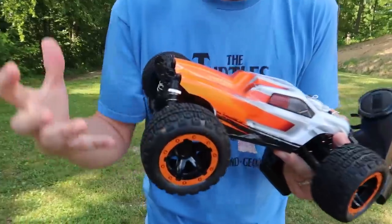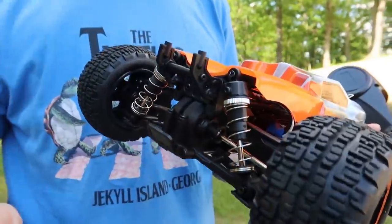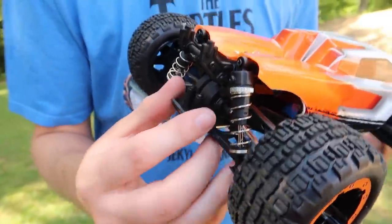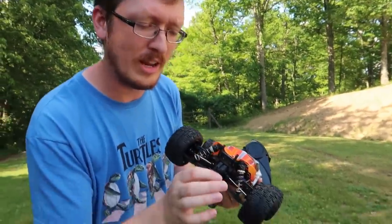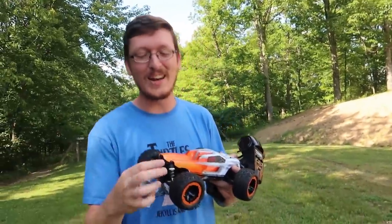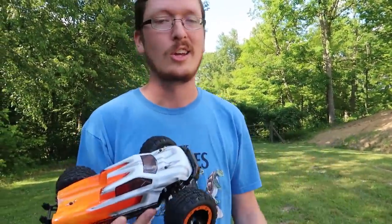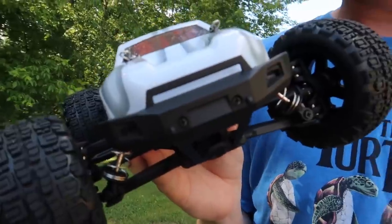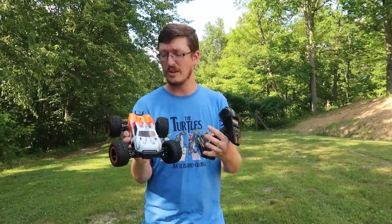This one just showed up recently and I only grabbed the battery and charged it. It does have an included wheelie bar — I've not attached it — it comes with one. When it goes over 15 miles an hour it comes out and catches it. It also has a rear spoiler or fin that just a couple screws hold on. I just chose not to put it on because we're in a bit of a hurry. It also has LED lights. This is a brushless four-wheel drive ready-to-run RC vehicle.